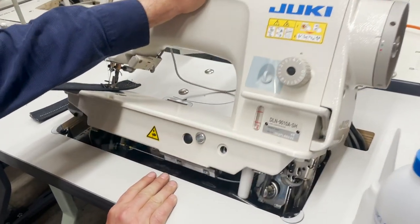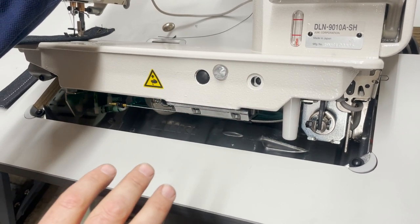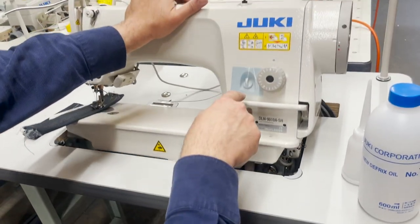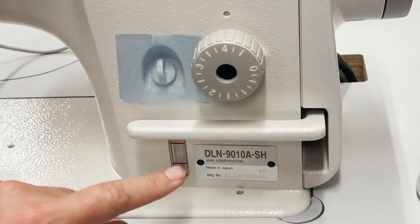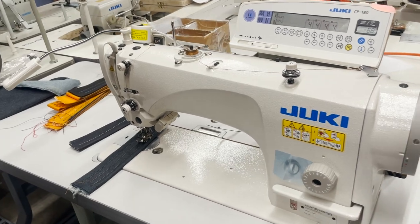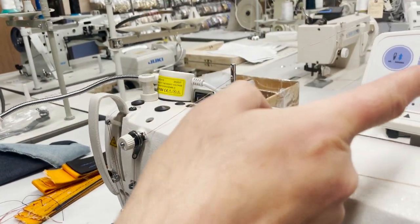Fully loaded — foot lift, reverse, auto cut, everything included. The oil doesn't go in the drip pan; that's only for oil that drips. The oil goes in here, in this reservoir. Bobbin is L-bobbin, regular. Needles are 16x257 or DBx1. Automatic bobbin winder right here — again, souped up and beautiful.